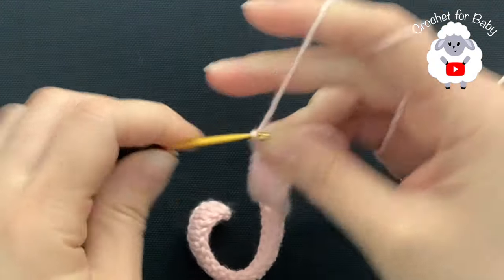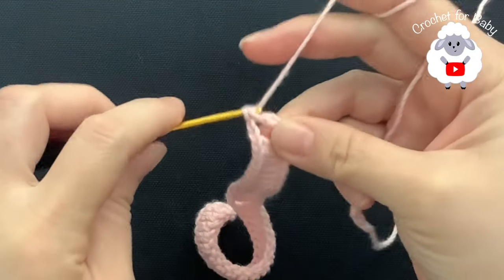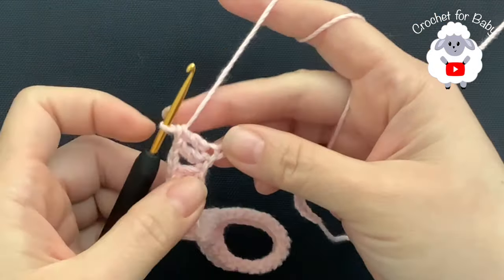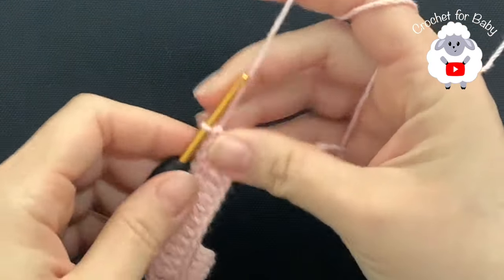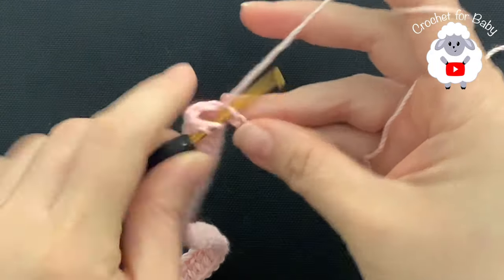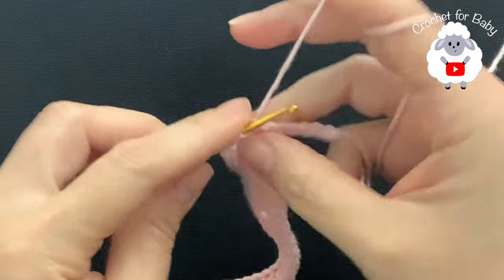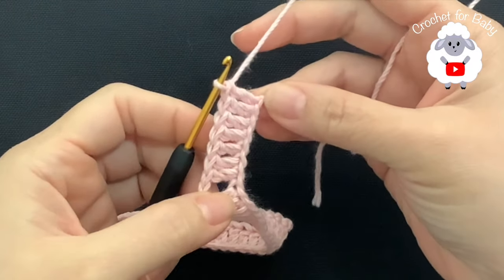I finished making these 15 double crochets. Now chain two and into the next chain make a double crochet. Here we're going to make a total of 13 double crochets again for the other sleeve. Continue, then chain two and into the next chain make a double crochet — here we're going to finish with these last seven double crochets.